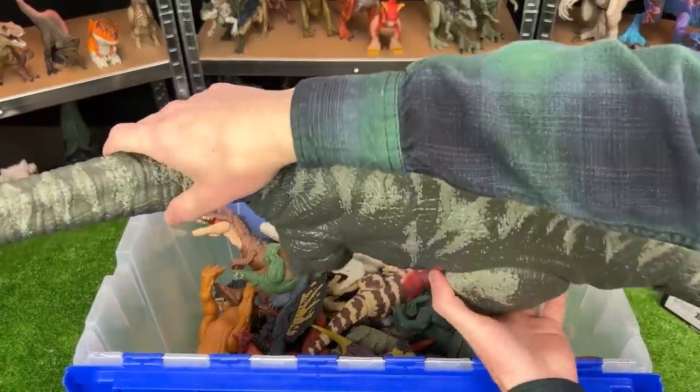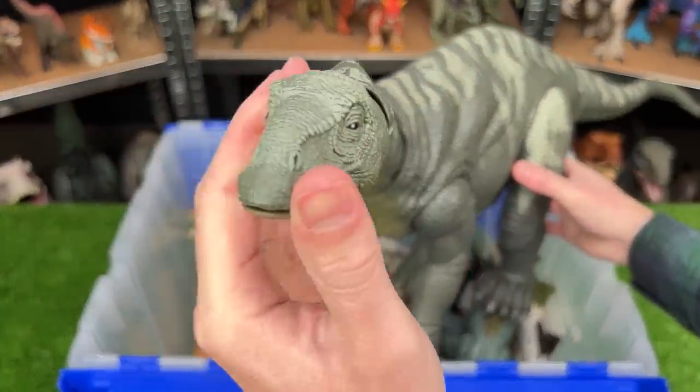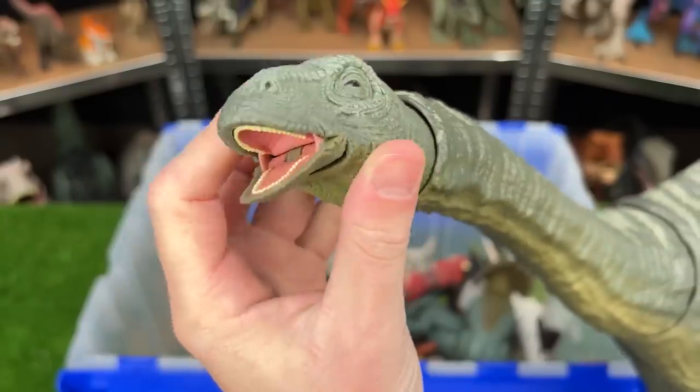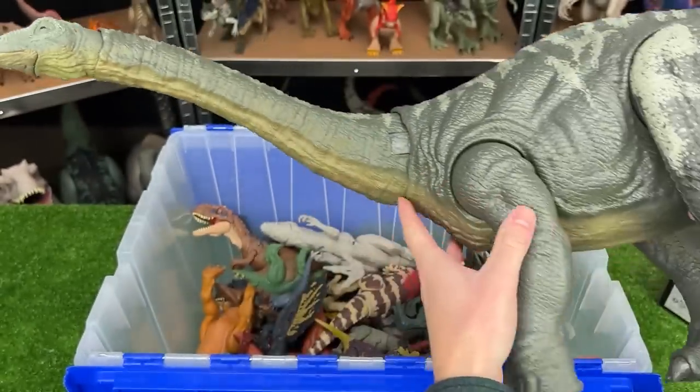Next up in the back here is another huge one, but not quite as large. This is the Apatosaurus figure. It too has a pretty long neck and a long tail, and you can still move its head around and open and close its mouth. I think that's a pretty cool detail for how big this figure is.